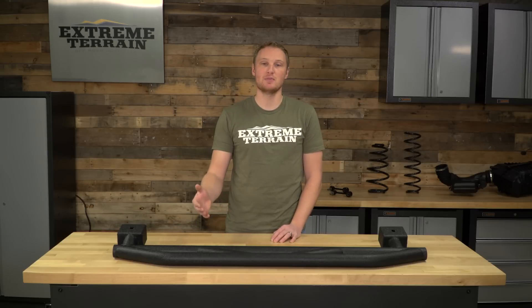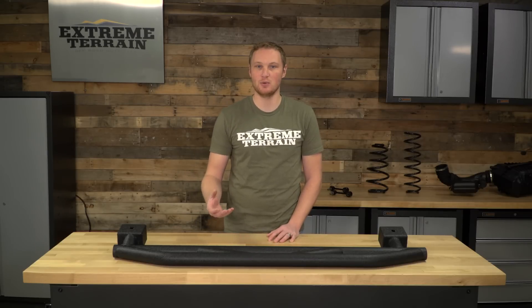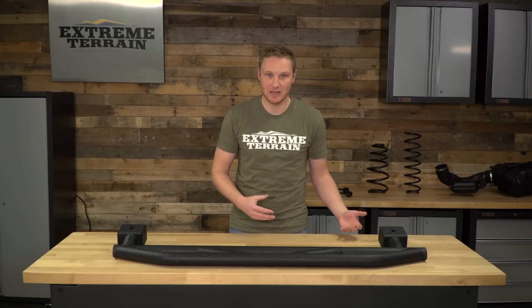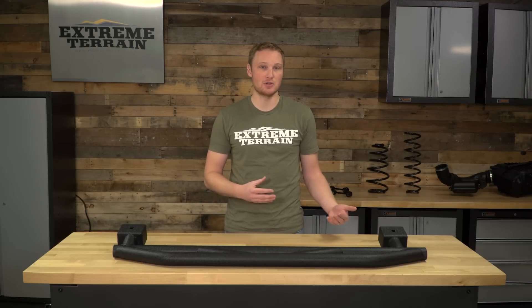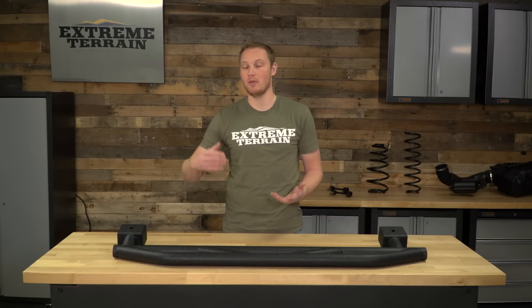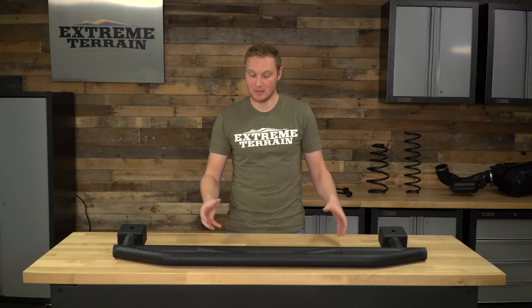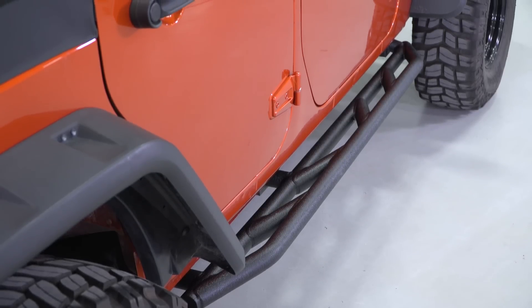Now there are some steps out there, like your more traditional tubular side steps, that will be an even more useful step to you; however, they'll offer no protection. And there are pieces that will protect the rockers of your Jeep by attaching to the pinch seam, or maybe the pinch seam and the frame as well, but those don't have a step. So this is going to both have a step and be able to take some serious abuse.